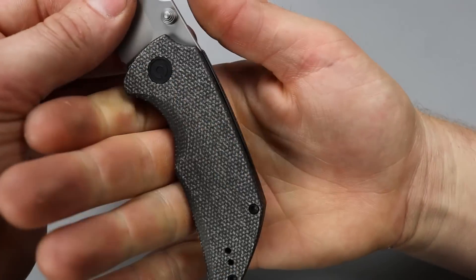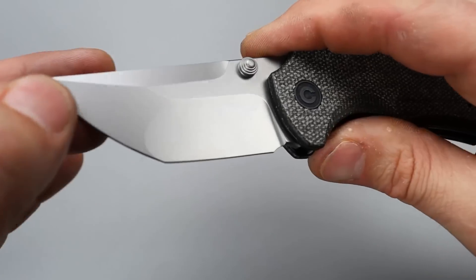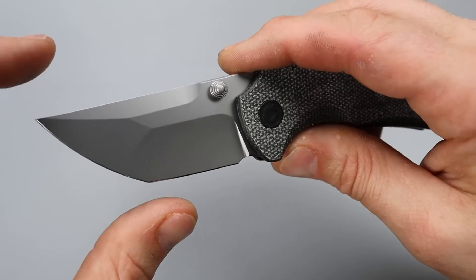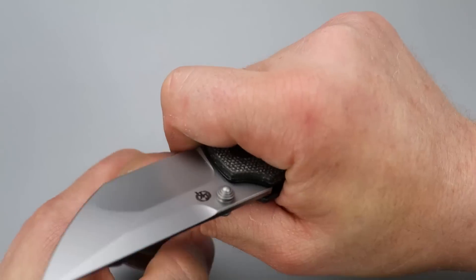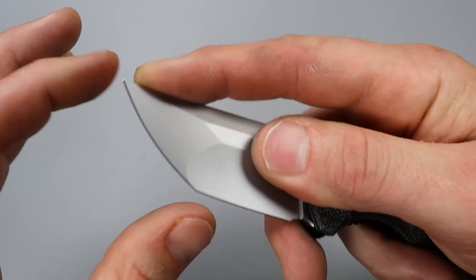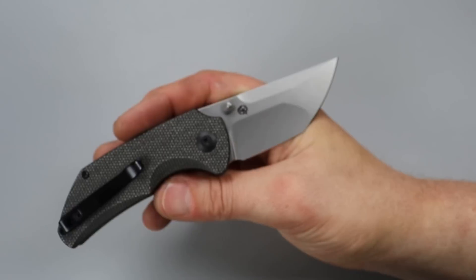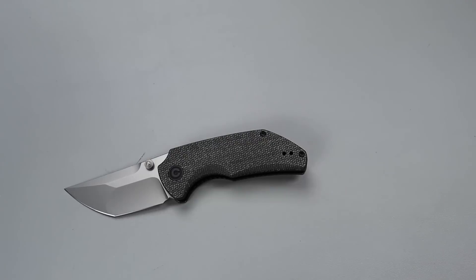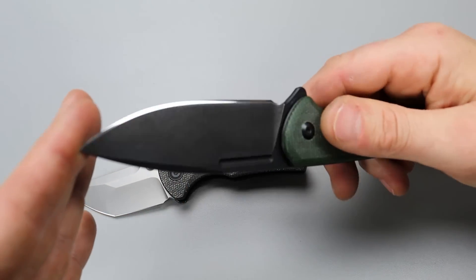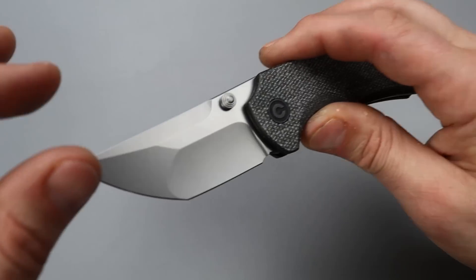I can get a full four finger grip, though if I move back I'm struggling with the pinky — but I can choke up. The geometry is a dual-ground tanto: flat grind up top and a hollow grind down below, and this hollow is nice and deep — very thin behind the edge, so it's going to slice really well. You also have the secondary tip for opening things. The blade steel is Nitro-V. We actually just did a live sharpening on Nitro-V steel on the Civivi Conspirator, and that thing is hair-whittling sharp.